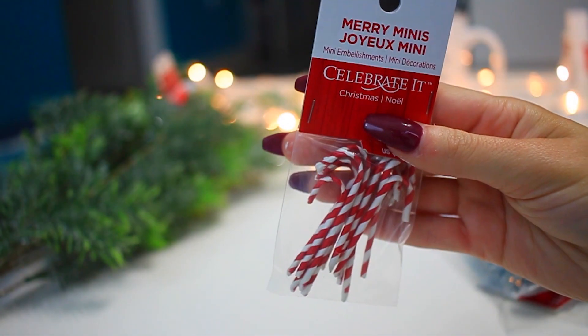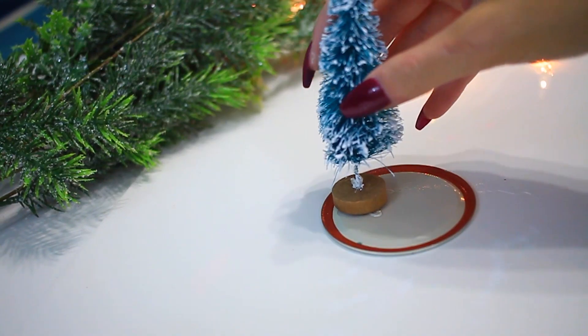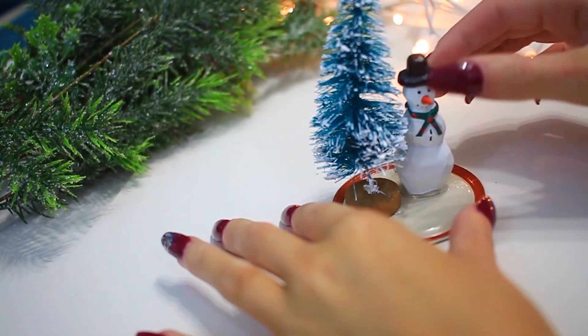First, you want to start by gluing down your figurines to the lid of your mason jar, and then you want to let them completely dry. I chose to do a snowman, a Christmas tree, and two candy canes.